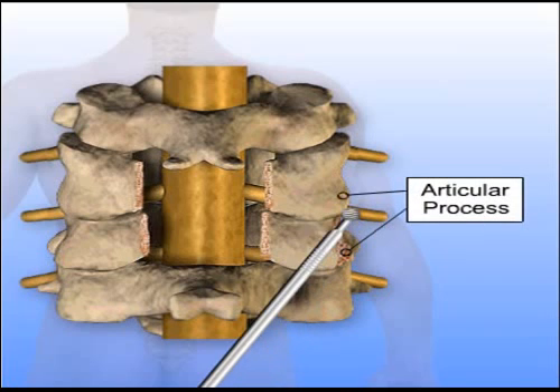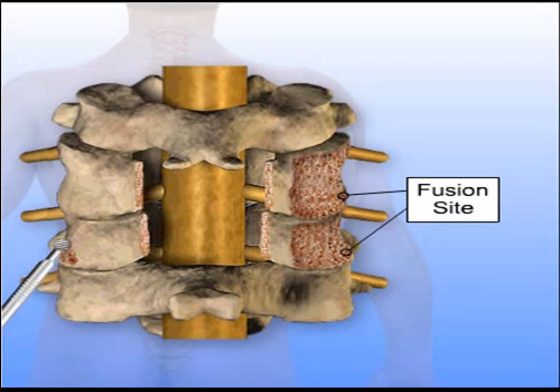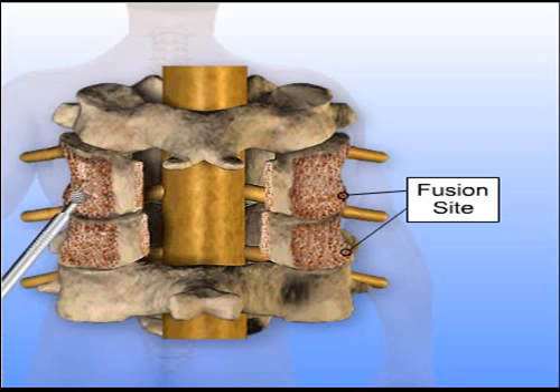A motorized instrument is used to remove the top layer of the articular processes at the sides of the vertebrae to prepare a site for fusing the vertebrae. The fusion will stabilize the spine where bone was removed.